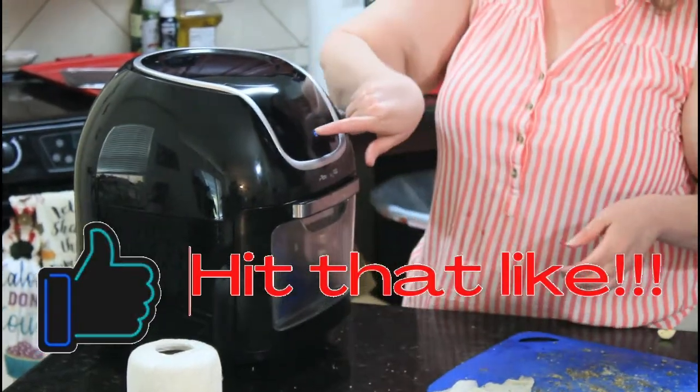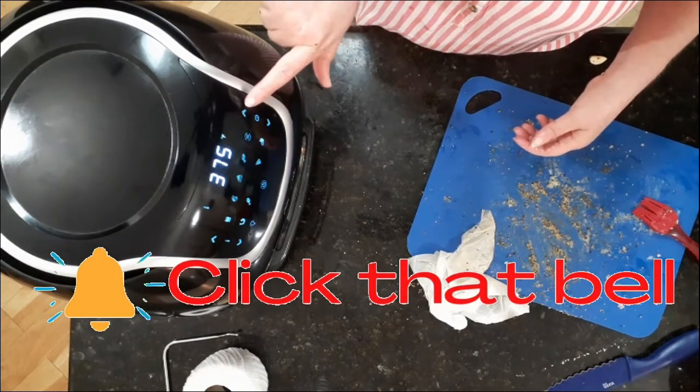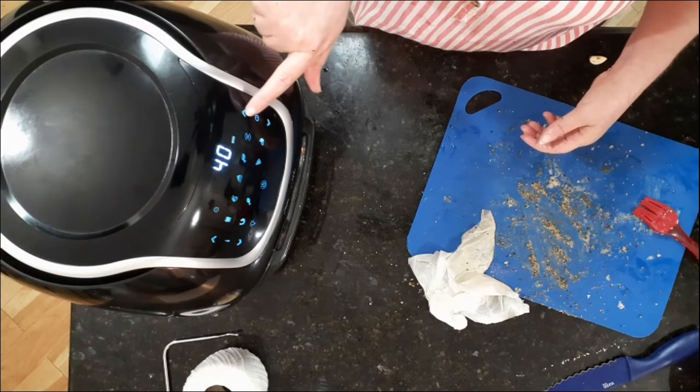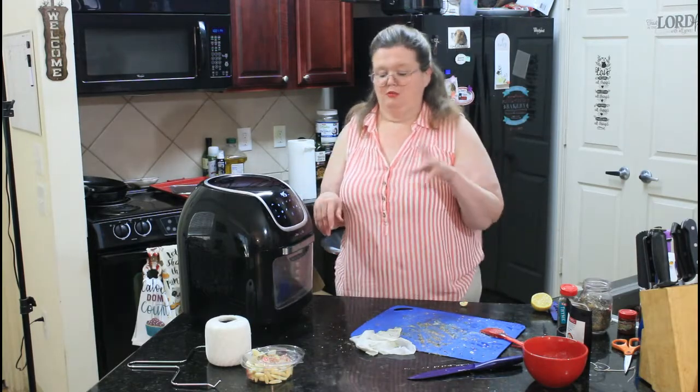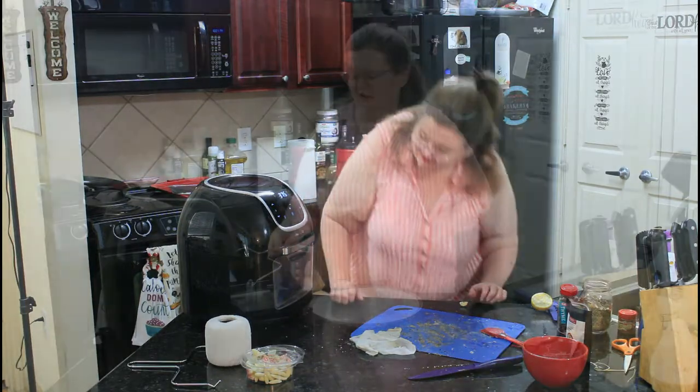We're going to turn it on and hit the rotisserie setting. We're going to go for 45 minutes. I'll probably baste it about halfway through, and then we'll see you on the back side.